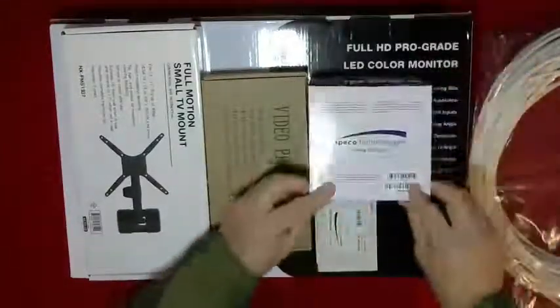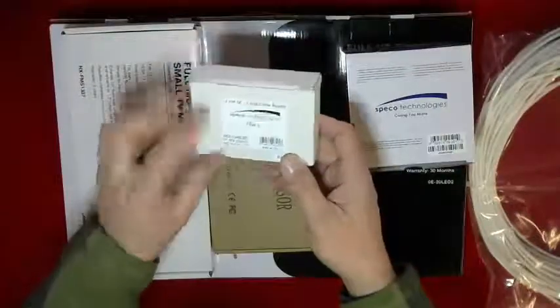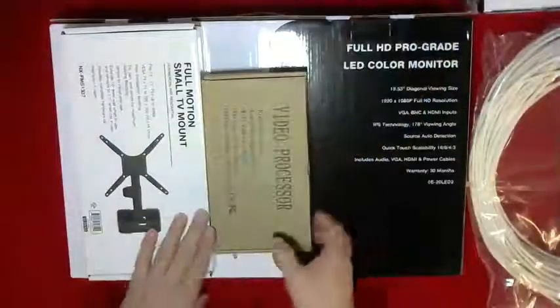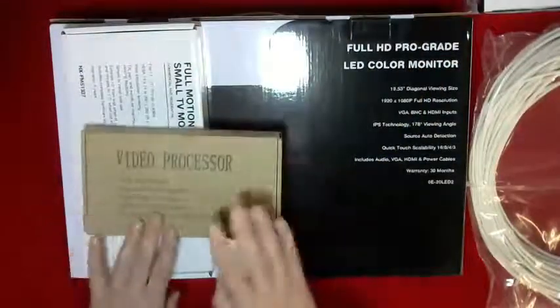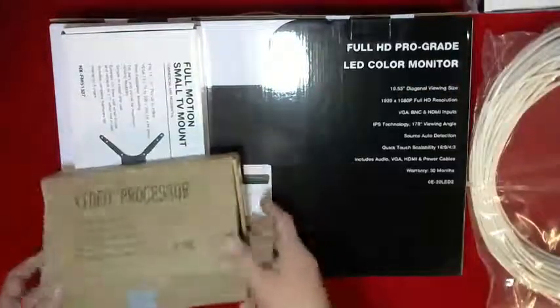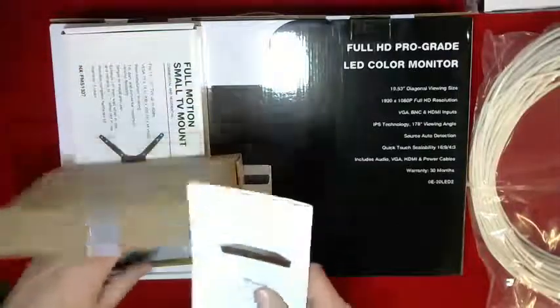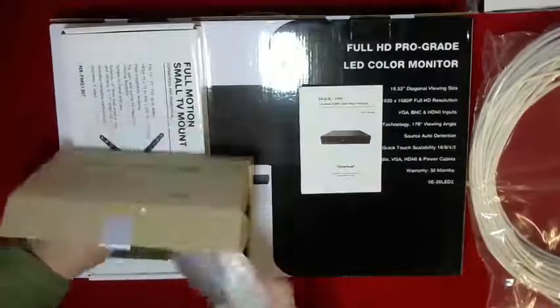It comes with instructions and a power adapter — this is a 12-volt DC power supply. This particular setup that we're shipping is for a two-camera configuration. The second camera is on back order, but two cameras are going to be hooked into one display, so it's going to be a split screen.